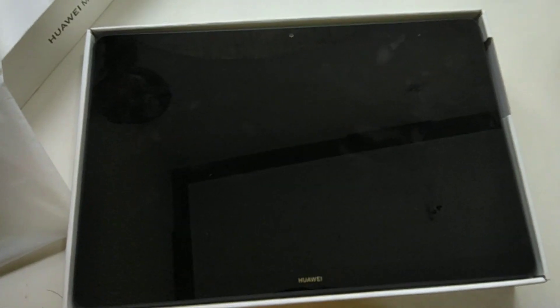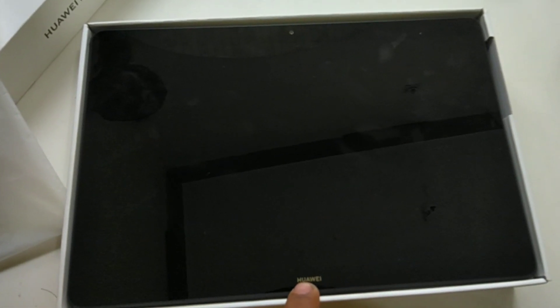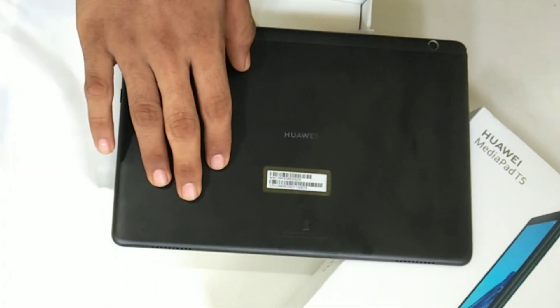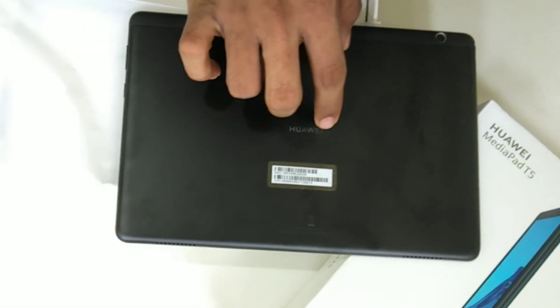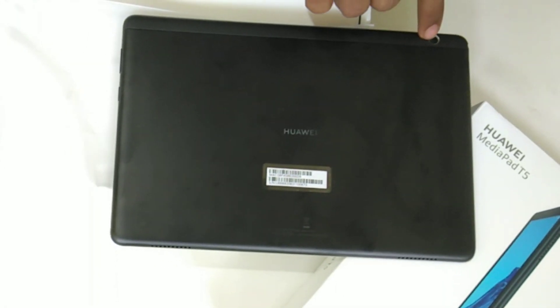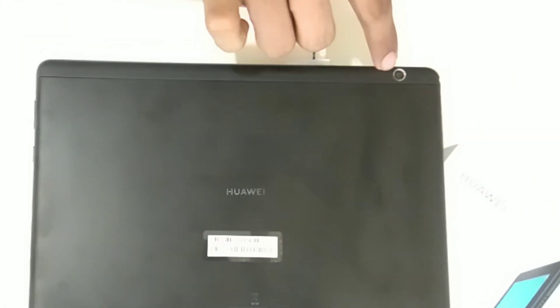We are going to have a brand new tablet. We are going to have a camera on the top and a plastic back. And we are going to have a 5MP camera on the top.